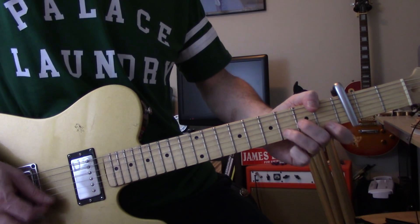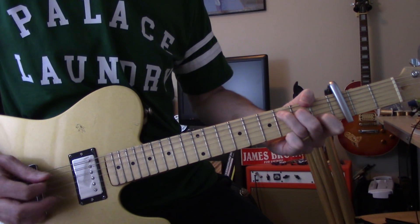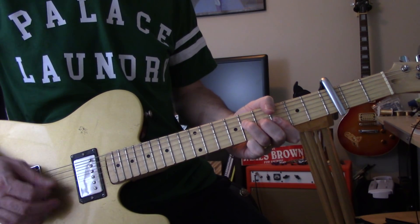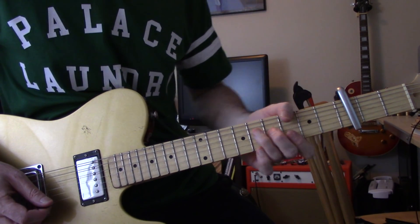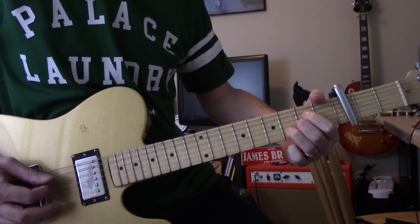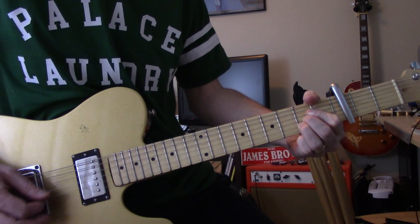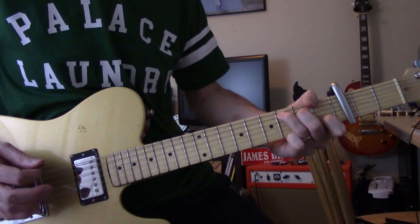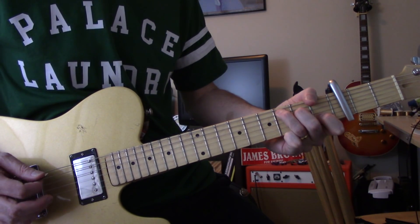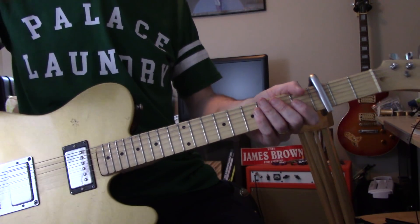D minor to C, then F to C - 'till my darkness goes.' That's just a G to an A. Now that's the whole tune - there's no middle part. It does slow down.